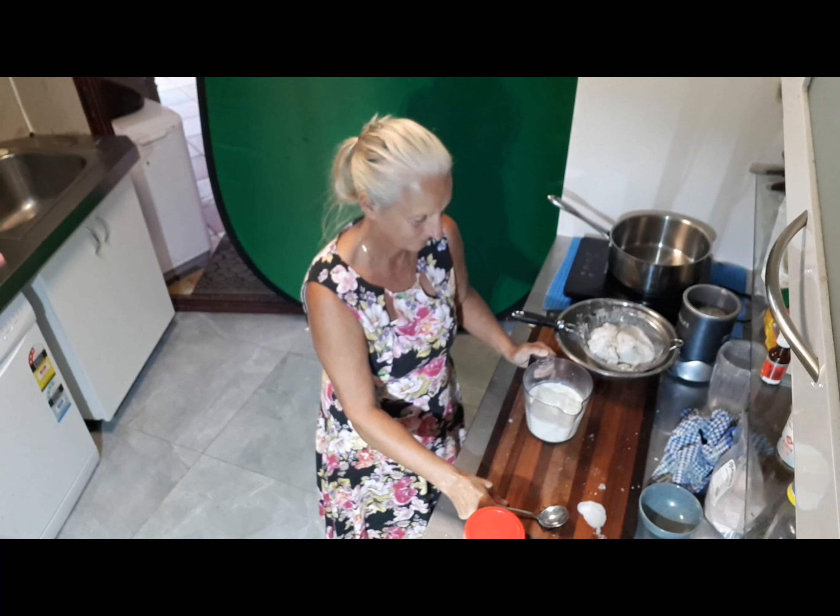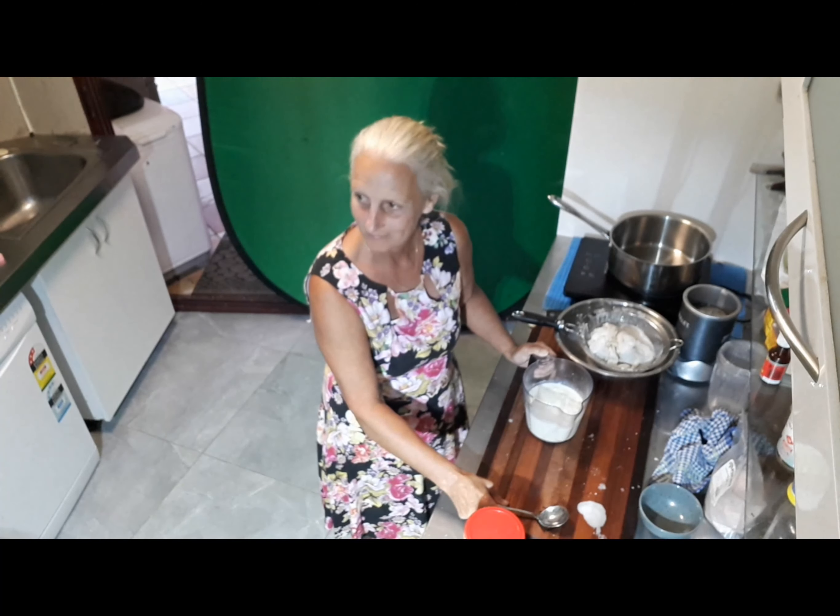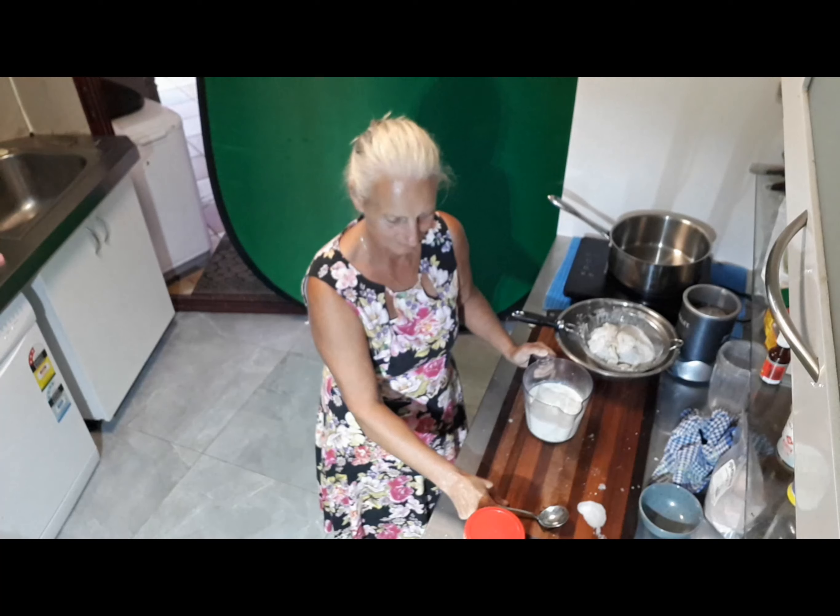Alright, well that's the process to make the buttermilk, and we have some that was prepared a while ago and we're going to use that to make our butter.